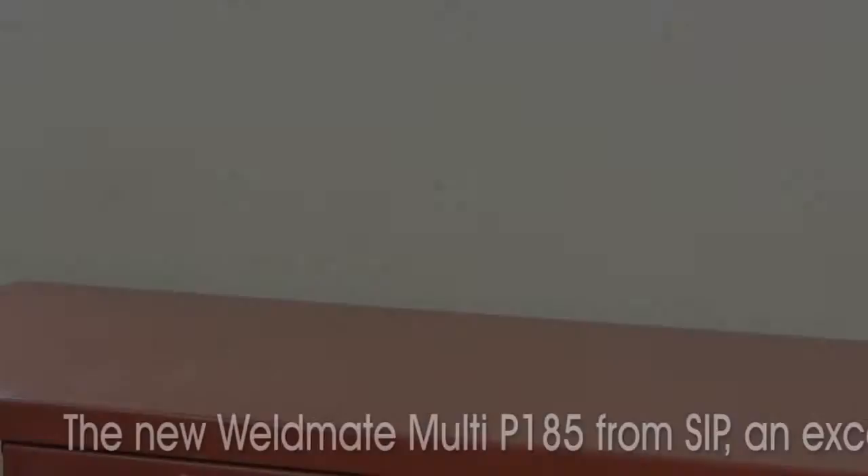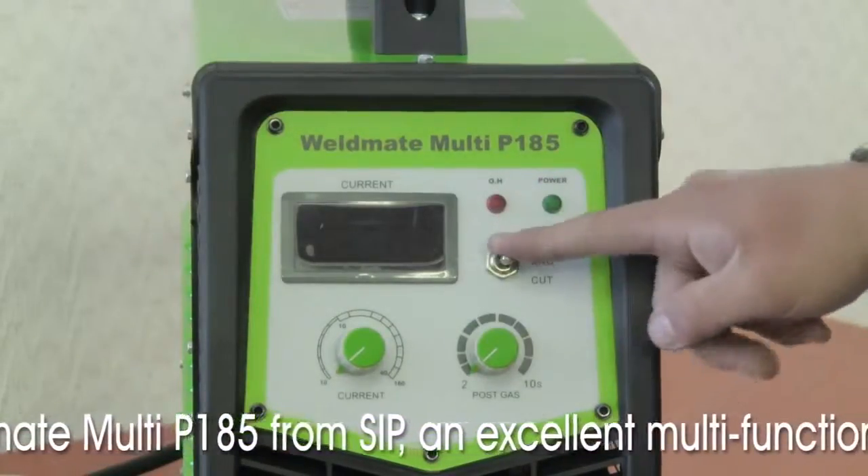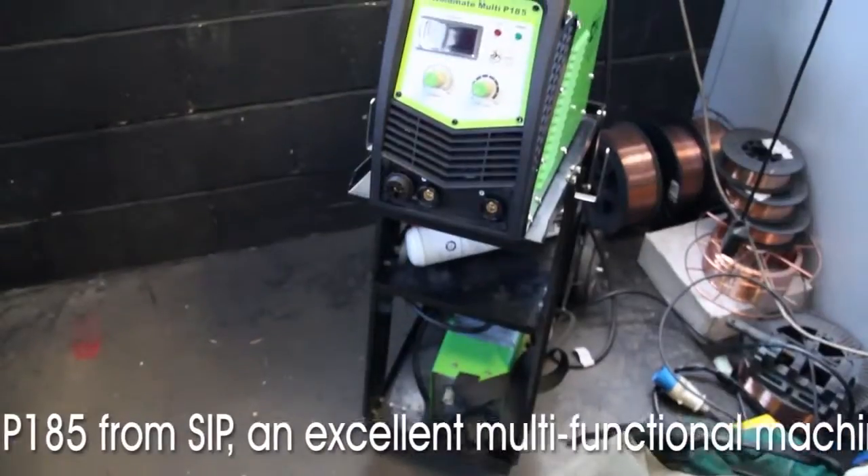The new Weldmate Multi P185 from SIP is an excellent multifunctional machine and a welcome addition to any garage or workshop.